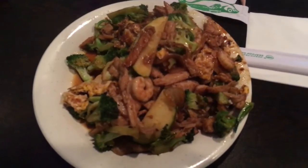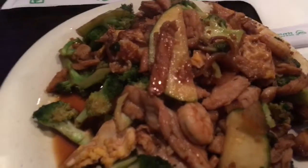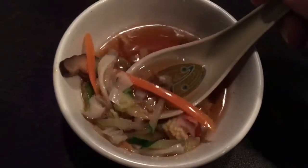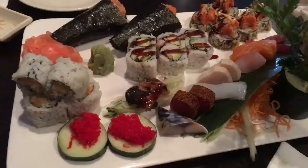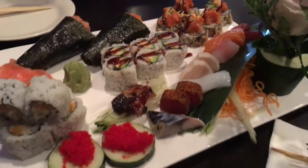What you are looking at: shrimp, chicken, zucchini, broccoli, and onions with a little hot sauce from the hibachi — very good stuff. Right here is a seafood soup with a little bit of soy sauce in there, pretty good. And there's sashimi on here — tuna, salmon — and hand rolls. A lot of good stuff here, all healthy.